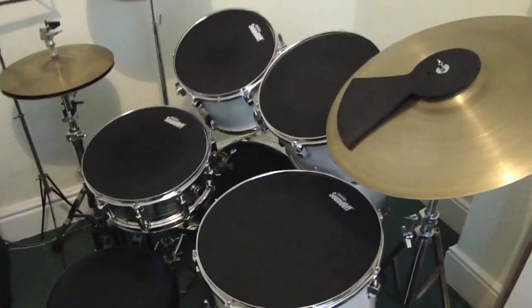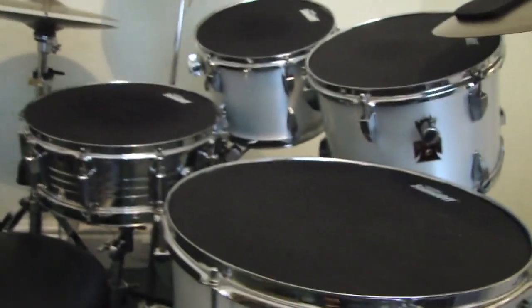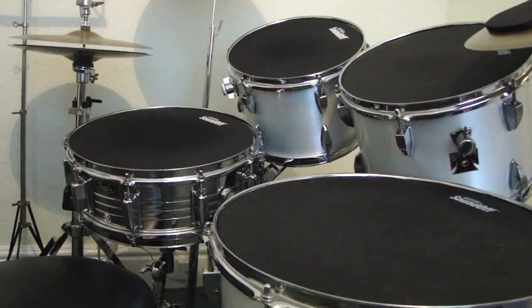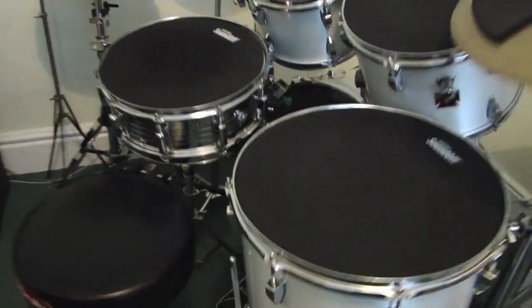This is a drum kit I've had since I was about 12. It's an old Tama Swing Star kit. I've seen these on eBay recently — the cheapest I saw went for 60 pounds, just for the drums, and the most expensive I saw go for was about...